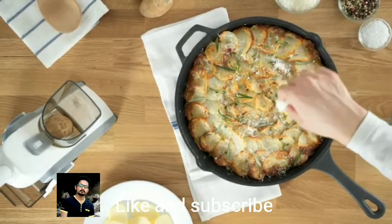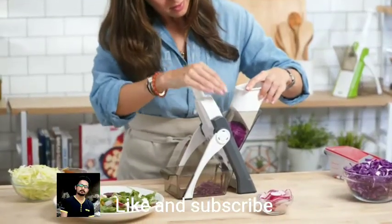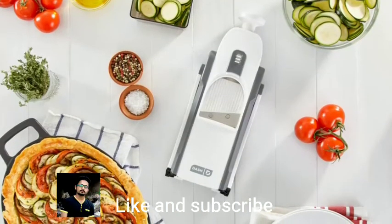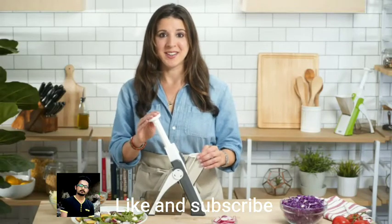The mandolin makes it easy to create stunning side dishes and desserts for friends and family. From potato gratin, to apple tarts, to summertime salads — all of those look amazing when you use a mandolin.